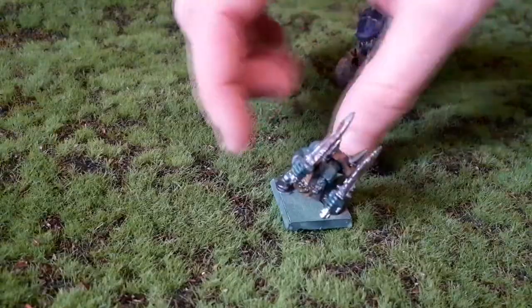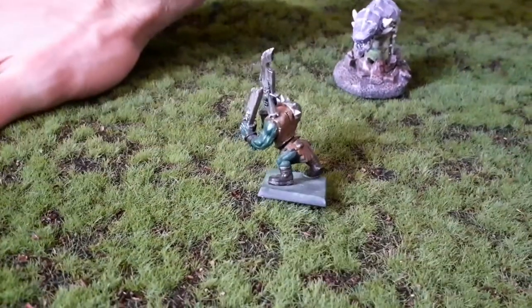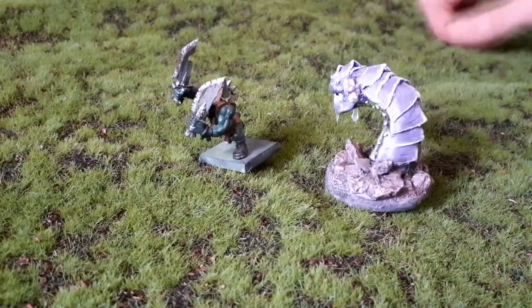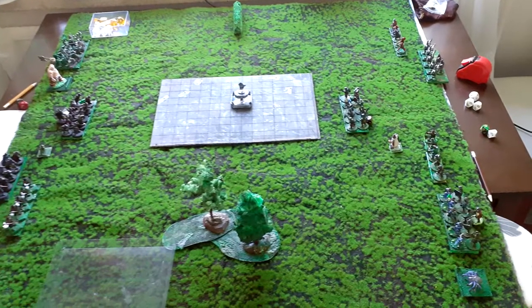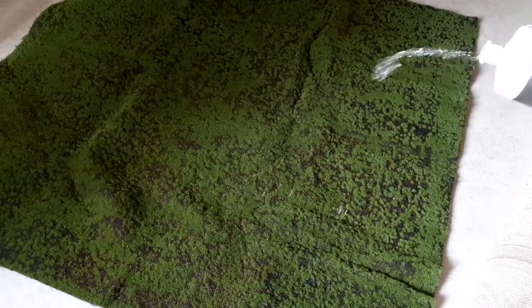Right off the package, miniatures do tip over if they are not evenly balanced. For example, this forward-leaning orc has trouble staying upright. The larger the base and the heavier the mini, the better it will stay upright, but with a bit of work we can make this work. In games with movement trays this mat works wonders, but with single miniatures you might have a problem if you try to use it right out of the box.